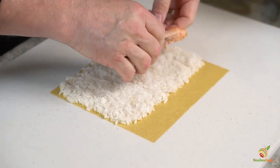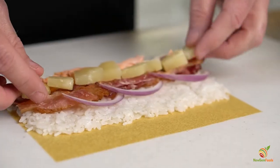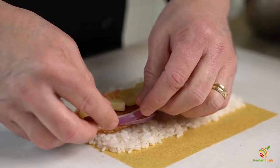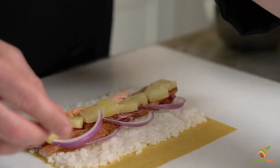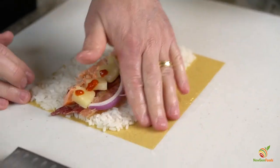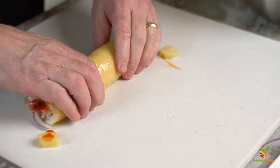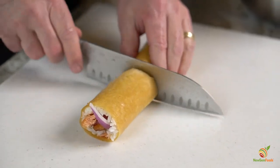Next, arrange the ingredients. For this recipe, we recommend that you only use cooked or smoked salmon. Then simply wet the edge, roll tightly, and slice your sushi roll.